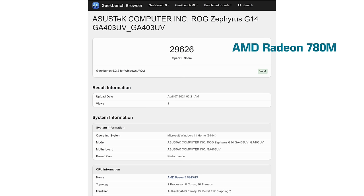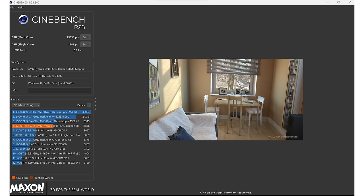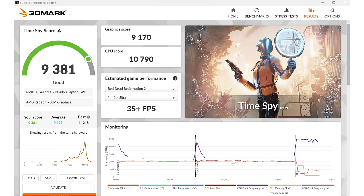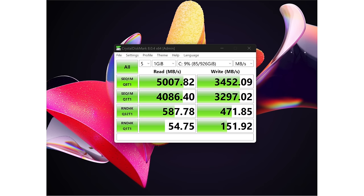ASUS also doesn't have the scale of manufacturing of, say, Lenovo or Dell, who can actually offer individual singular upgrades and make that work in terms of cost. But the price on these is really good. The 4060 model with 16 gigs of RAM — both models have one terabyte NVMe SSDs and an OLED display — is $1,600, and it's $2,000 for the 4070. And already at Best Buy they have the 4060 on sale for $1,450, which is a crazy good deal.